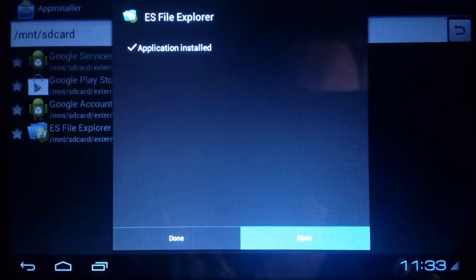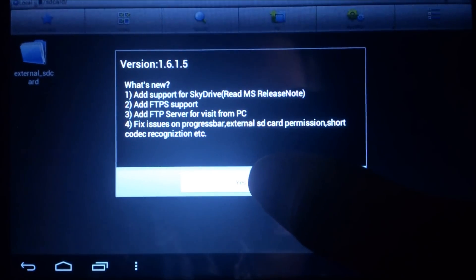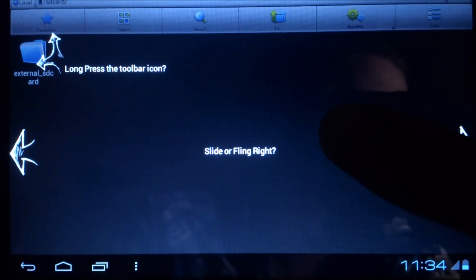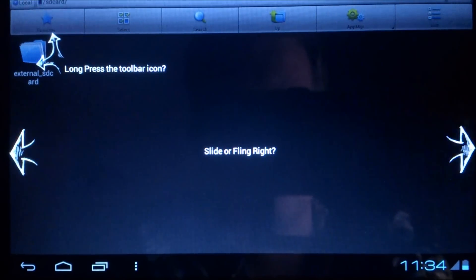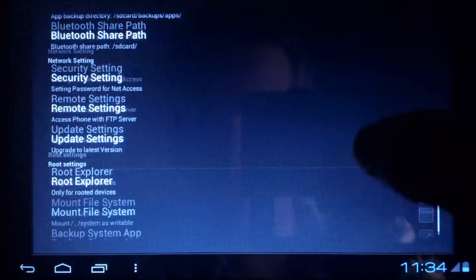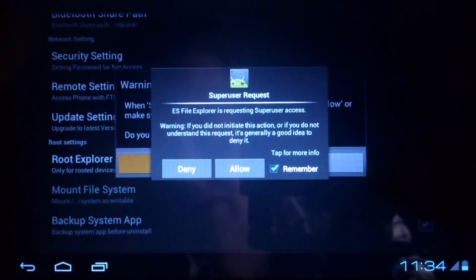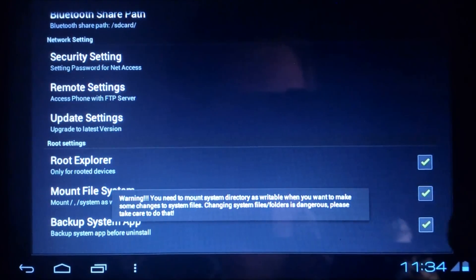As you can see, it is installed. Now open the ES File Explorer and find the settings of the root explorer. Go to the settings, scroll down, and press Root Explorer. Load in Super User, then press Mount System.